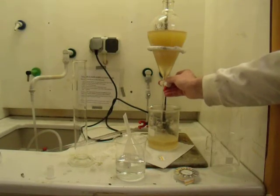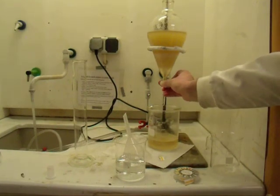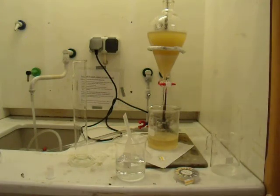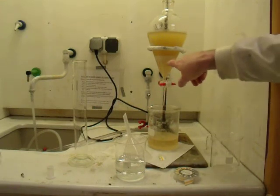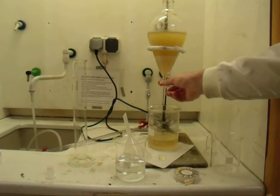We're losing a little bit of biodiesel into the beaker at the bottom, but that won't really matter too much. What we're aiming for is a nice clear biodiesel layer. As we continue this draining off process, you can see that you're getting less and less emulsion and hopefully more and more of a nice clear, clean biodiesel layer.